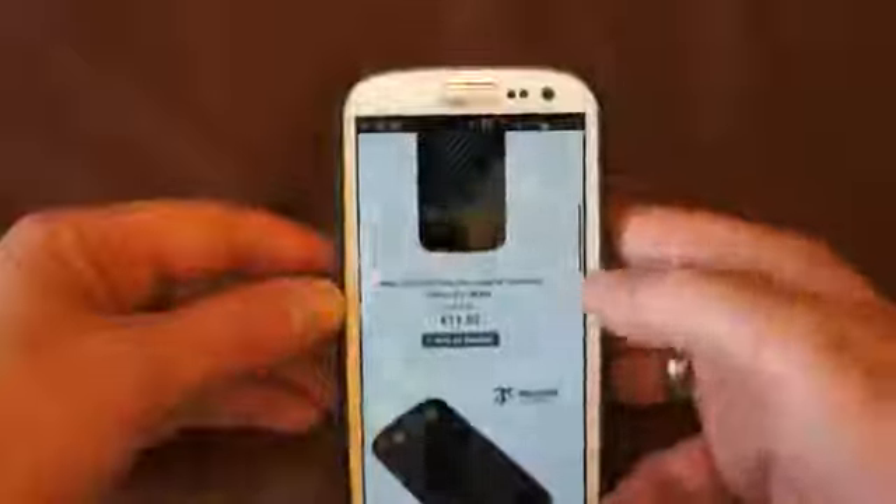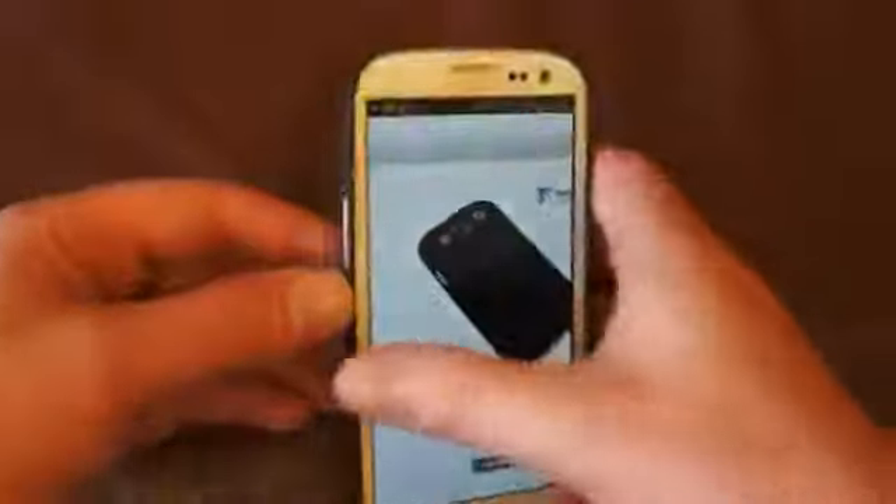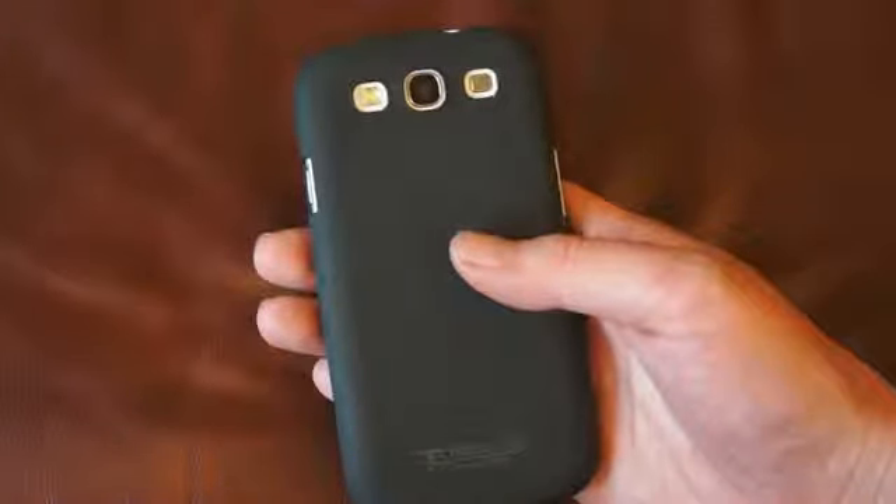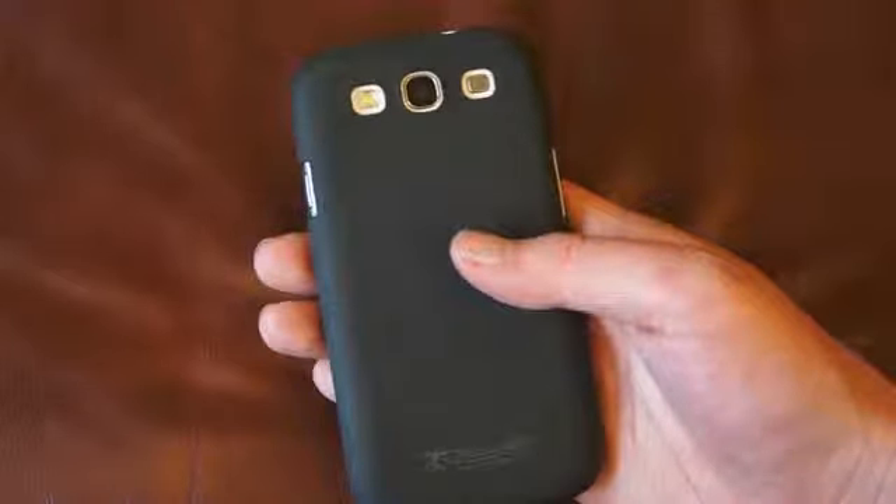The rubberized black and this Sandy Beach one, which we're demonstrating here, do offer very good grip, which is a bonus. So the phone grips well in your hand and should minimize the risk of dropping it. It's a lightweight case, and overall I give it 8 out of 10 for protection and usability. Thank you for watching.